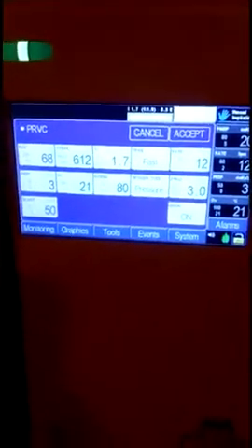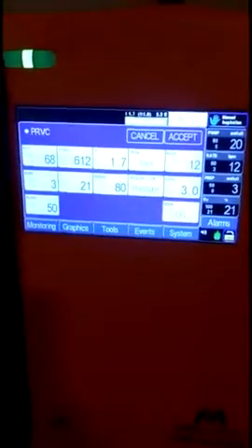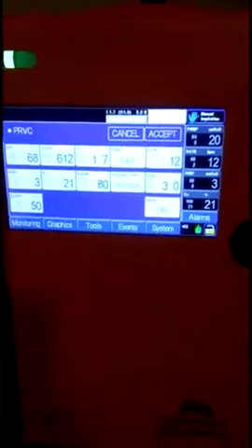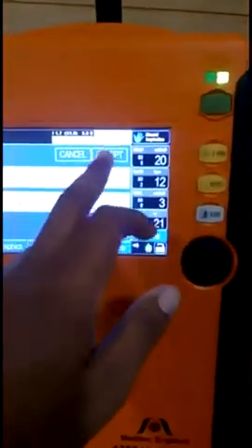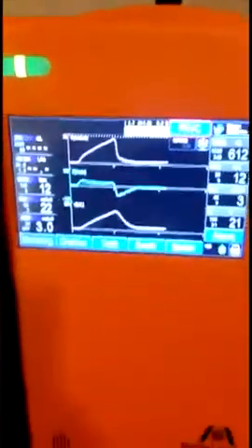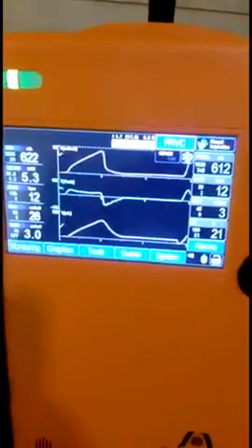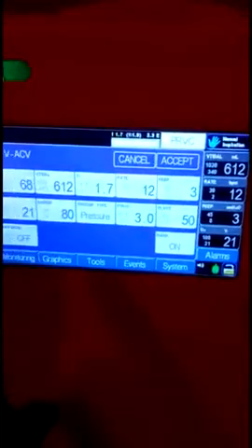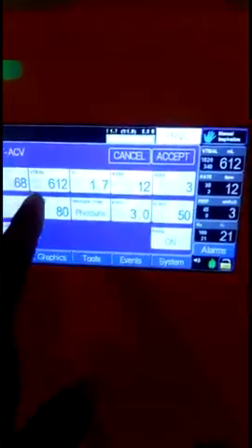If you want to change the modes, we are offering all ventilator modes including PRVC, Volume Assist Control Ventilation, Pressure Assist Control Ventilation, PRVC SIMV, Volume Synchronized Intermittent Mandatory Ventilation, and PSIMV. One key advantage is that in all modes you get both invasive as well as non-invasive options.